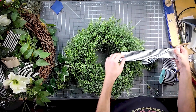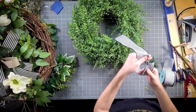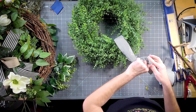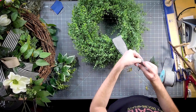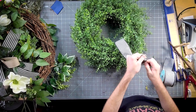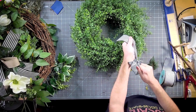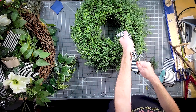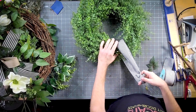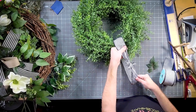We're going to tie this in a knot right here. We're not really going to worry about that knot too much because we're going to hide that behind our bow. You are going to want to tug on that as tight as you can to make sure your bow won't come apart or your hanging loop won't come apart.